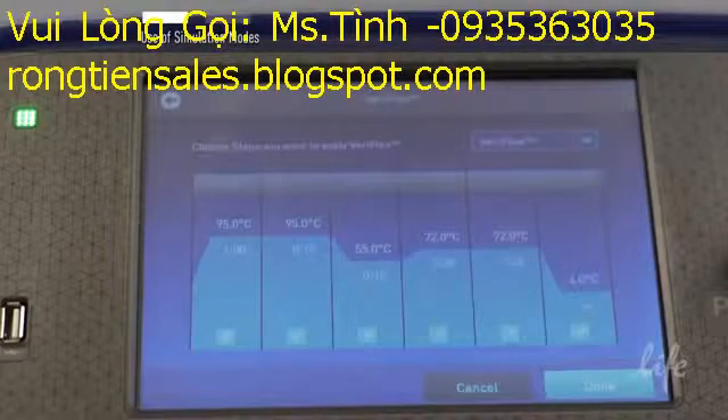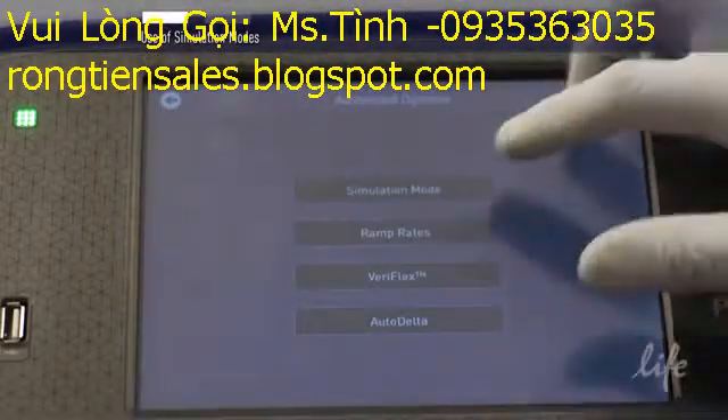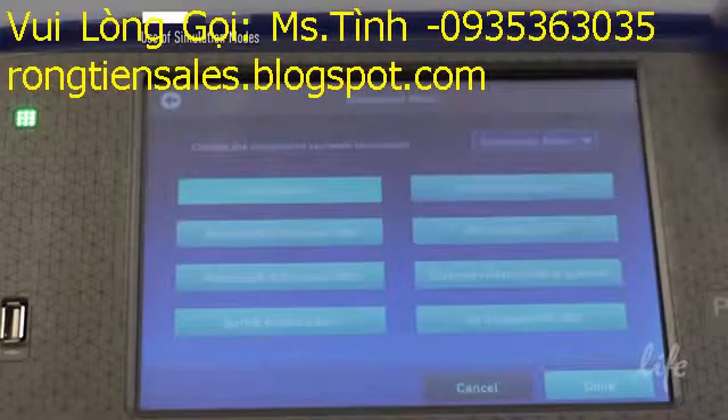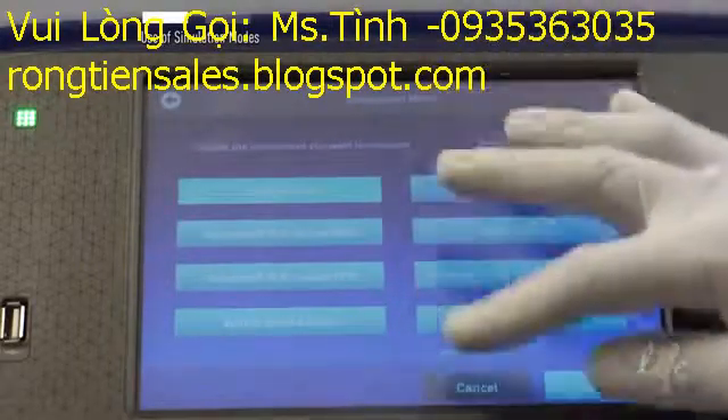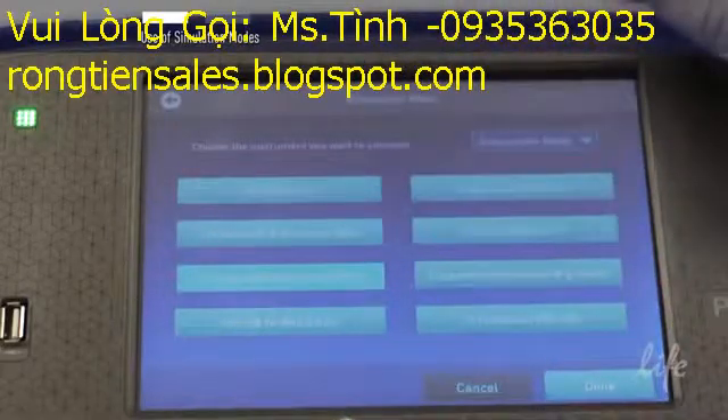In addition, you can program ProFlex to simulate the ramp rate of an old instrument. From the Advanced Options menu, press Simulation Modes and select the instrument you are interested in simulating. Save your method if you are interested in accessing these conditions later.